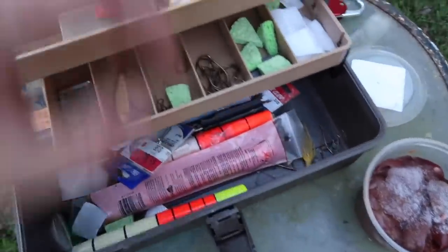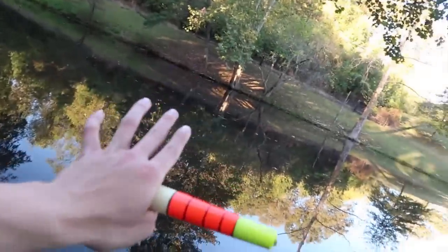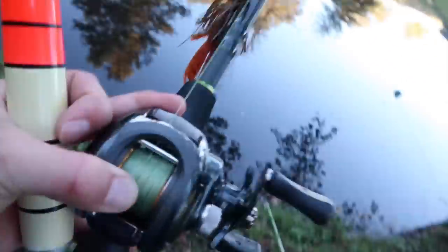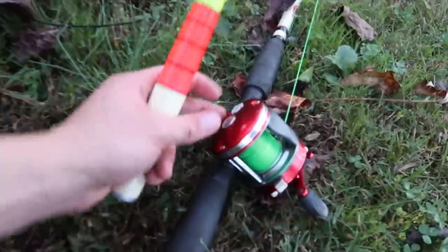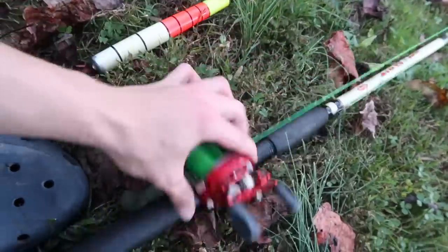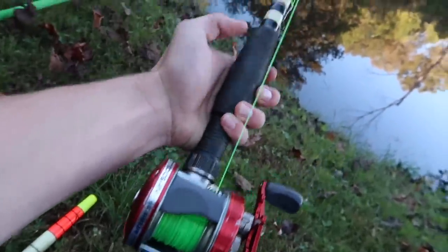A few videos ago one of the fans sent me this bobber during one of my informal mail times. A lot of people wanted to see bobber fishing for catfish, so we're doing it today. I'm putting the bobber on this bass reel which has braid on it. Then I'll be bottom fishing with this combo — an Ambassador 5000 reel paired with a Berkeley Big Game rod and 30-pound Big Game line.